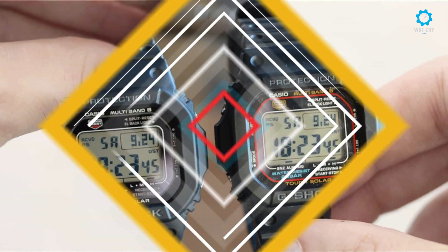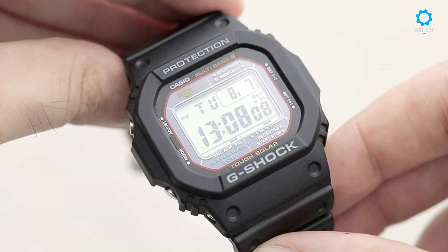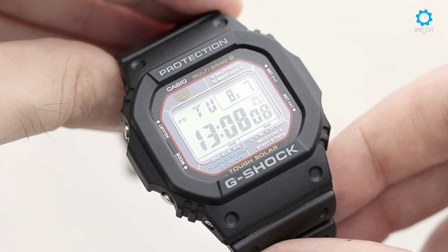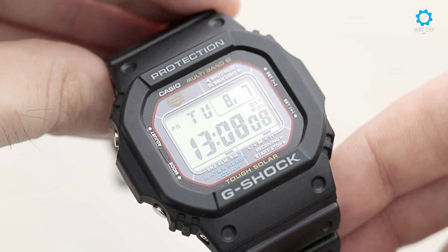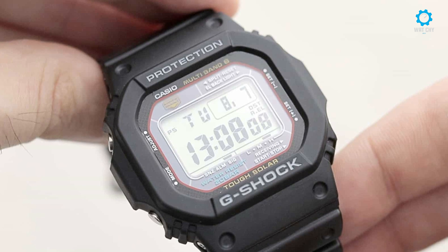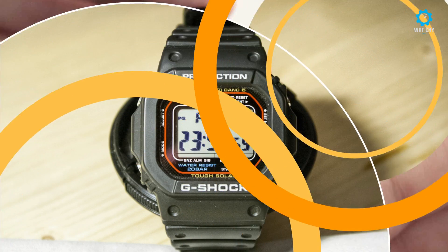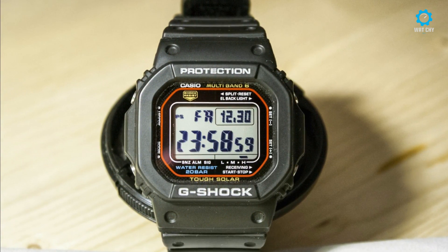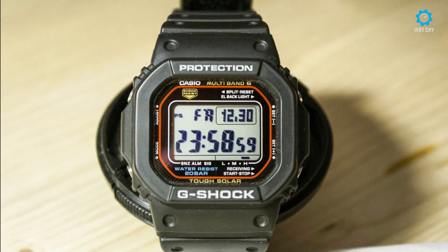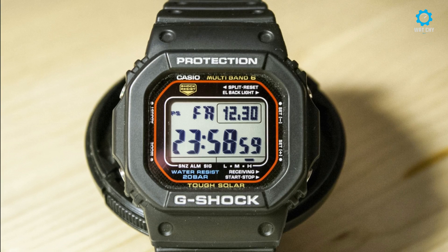The Casio G-Shock GW-M561 watches are constructed to be shock-resistant, allowing for consistency and reliability. Water resistance up to 660 feet means there is no reason to fear your favorite water sports or taking a shower with it on. You can even use the available timer in the pool to check your speed during laps. The crystal mineral glass on the digital face keeps the device safe from scratches during use.